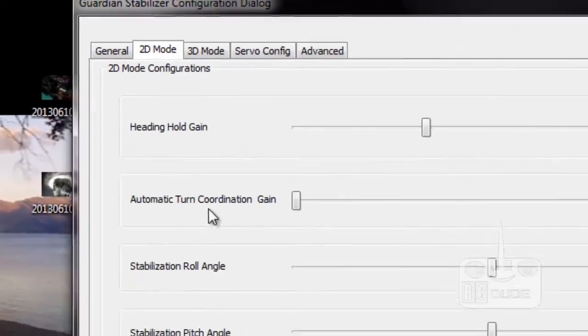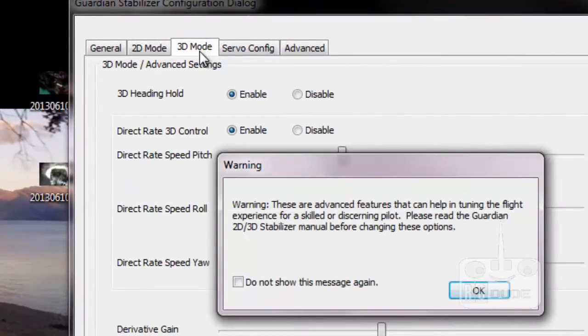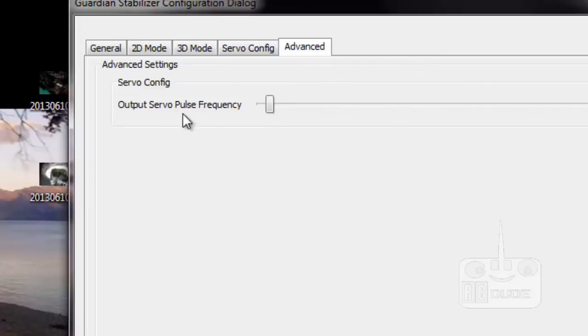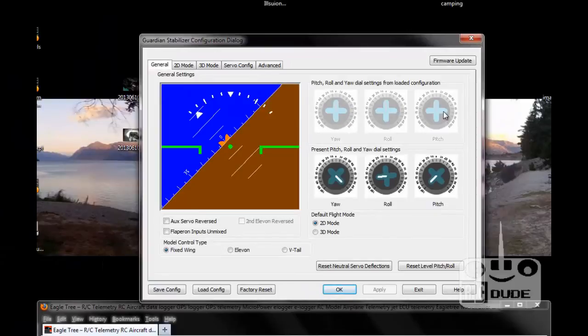Click on '2D Mode' and you can see the heading gain and all those types of options there. Honestly guys, I don't know much about those so I'm not going to touch them - leave it as factory setup. For 3D, you need to be a professional - if you know what you're doing then go into the 3D mode option, otherwise it's not recommended. You can also go to the servo configuration, where you set how much you want your servo to move. If anything goes wrong, don't worry - just find the button to restore the factory setup.